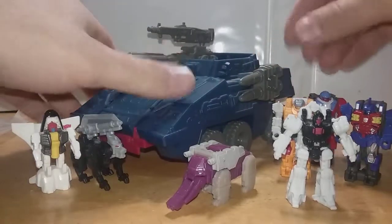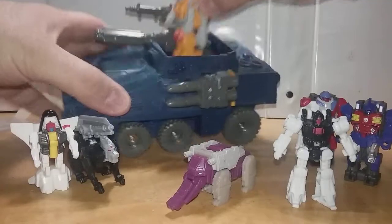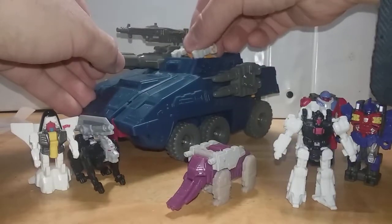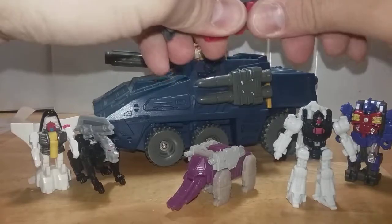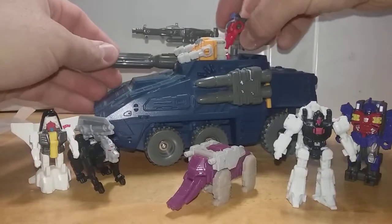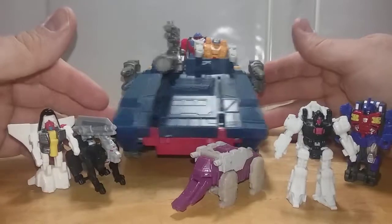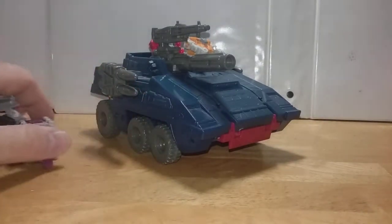So we have all these guys and this big vehicle — you can put them in there; there's a little stand and they kind of go in pretty well once you stick them inside. You can just sit them down and say 'let's go!' You can also put them in the back, but you have to take off their back weapons because otherwise they get in the way. They work pretty well like that, but let's transform it into base mode — that's where it really shows how well it works.